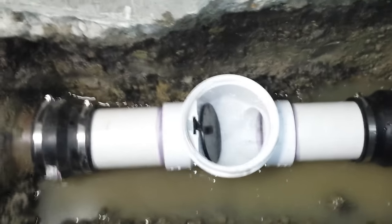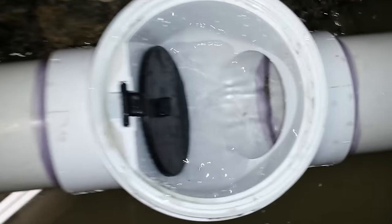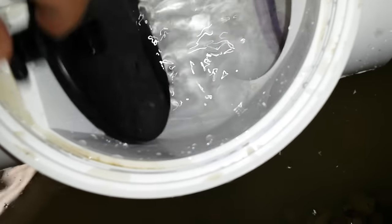This is a backflow preventer. It prevents sewer water from coming back into the house from the street. It goes through this flapper — the flapper opens and allows the water to go through. When the water comes from the street back this way, it blocks and keeps the water from coming back into the house.